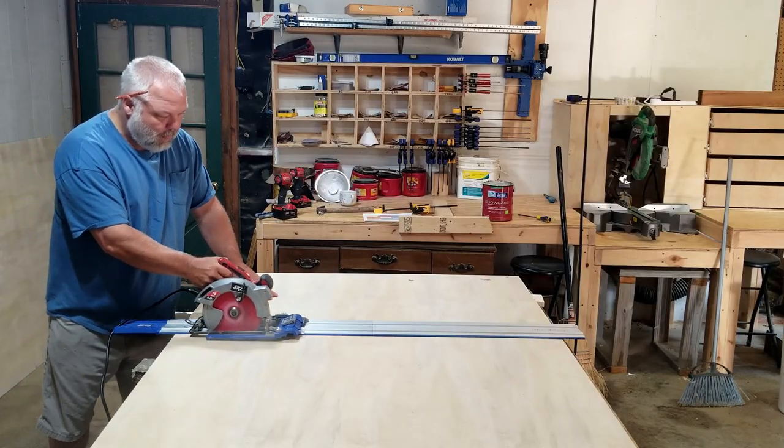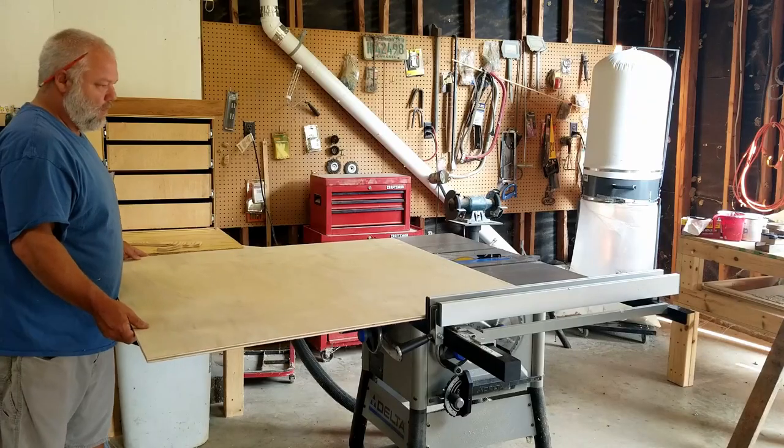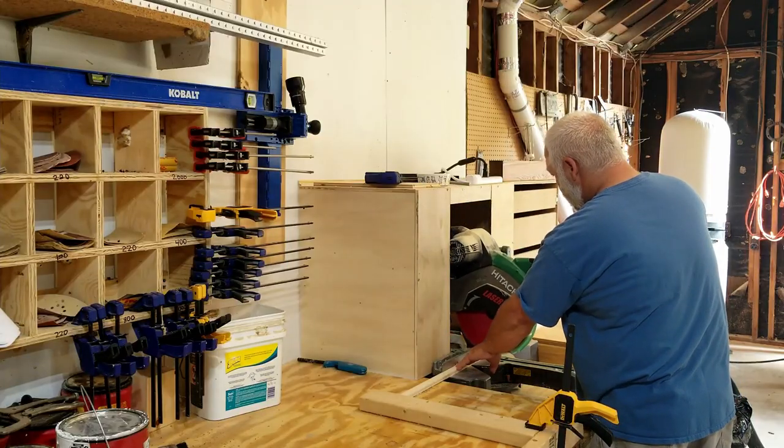First thing we'll do is break down the plywood using my trusty Craig AccuCut. Then I'll move over to the table saw to break it down a little further, then over to the miter saw.